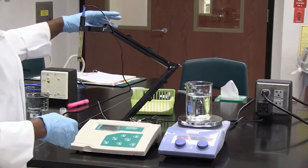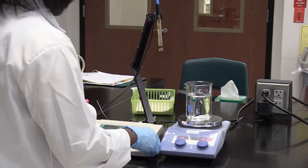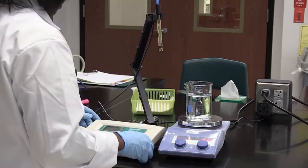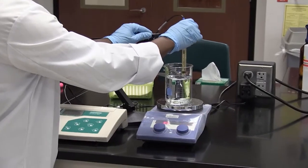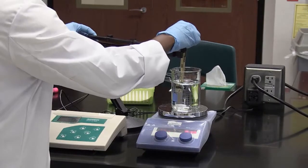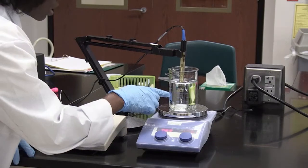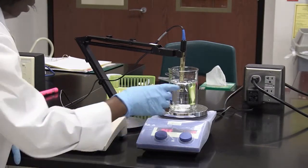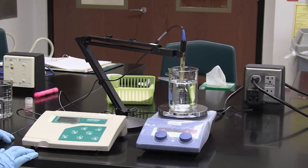Then I'm going to put the electrode into my solution. I make sure I insert it, but not down to the bottom, because you do not want it to contact the stir bar — that could damage the electrode. Now the pH meter has taken a reading; it's at 7.24.